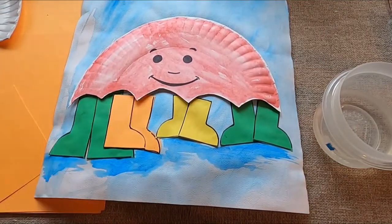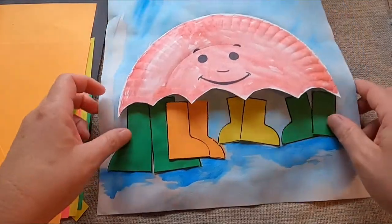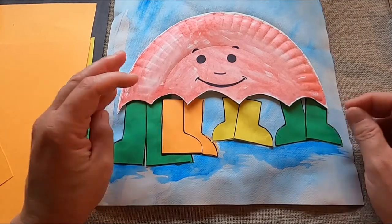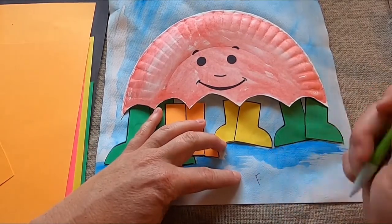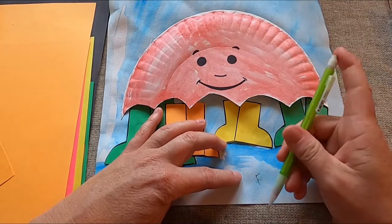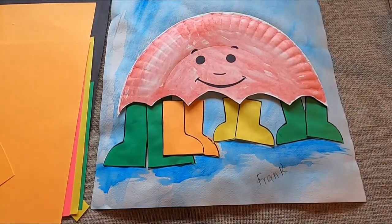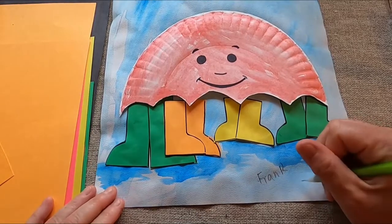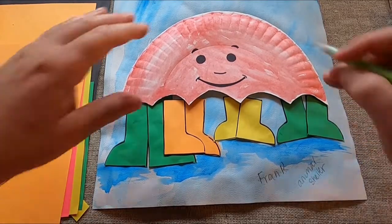I put a face on my umbrella because I thought it just made it look so happy. There are other ways in which we can put people or things underneath our umbrella. So if I wanted to put some animals under my umbrella, I could — but a way that I could include those animals could also be with some words. I could write maybe some names. One of my cat's names is Frank — I could write his name if I didn't want to draw him. I could also list some ways in which I could include animals I don't know, like maybe going to the animal shelter and reading to the kitties, so I could put 'animal shelter' on there.